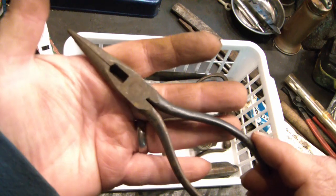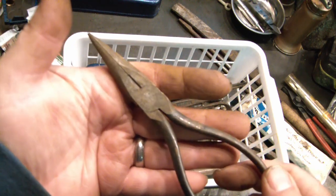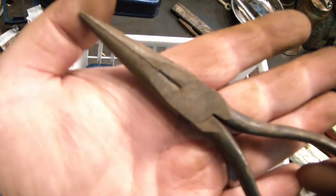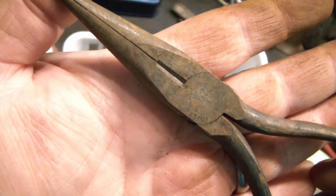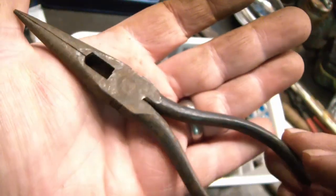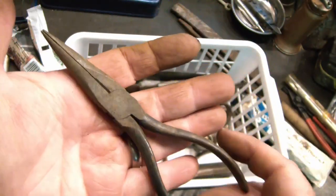And we got some needle nose here. They're tight, they're not bent, the cutters are still good, and it is a Utica. You can clean it up more and find more numbers on it possibly.